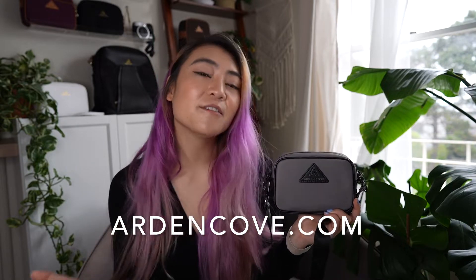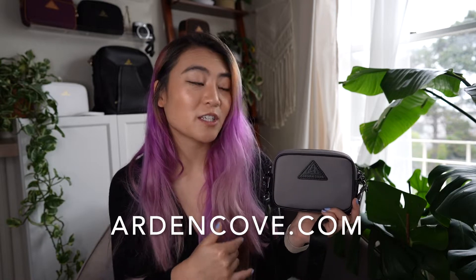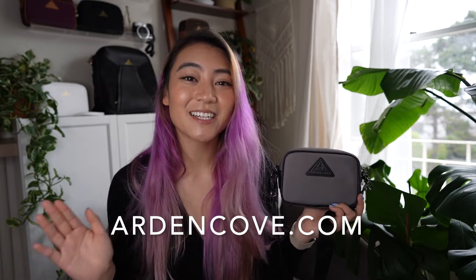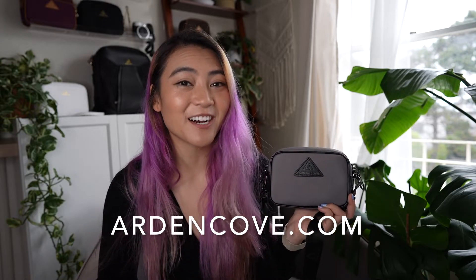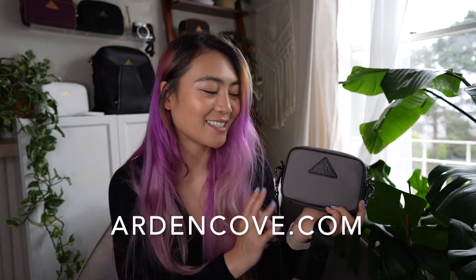I think those are the most frequently asked questions for this bag. I hope this helps you out. If you have any more questions about what fits, what doesn't fit, or you want recommendations, don't hesitate to reach out at support@ardencove.com - we'll be happy to help. Thanks so much for watching, I'll see you guys next time.